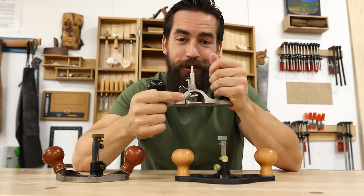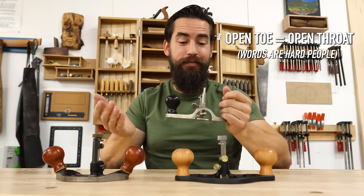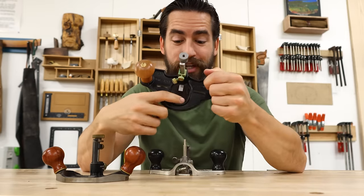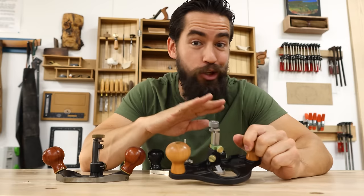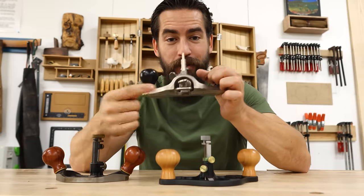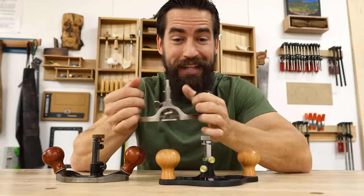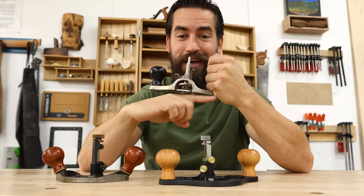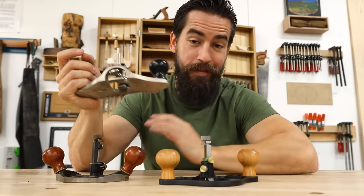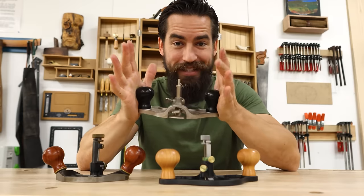One last thing: I hate an open toe. The thought behind it is that you'll be able to clear chips better or see your cut better — but first of all, it's a plane. If you're taking chips so big they can't clear that hole, you're taking way too big a cut. In reality, all this does is limit my ability to use the tool on edge because it wants to dip down into that hole. Stanley figured this out, which is why in later editions they added the shoe so you could close the toe. It's a silly design.